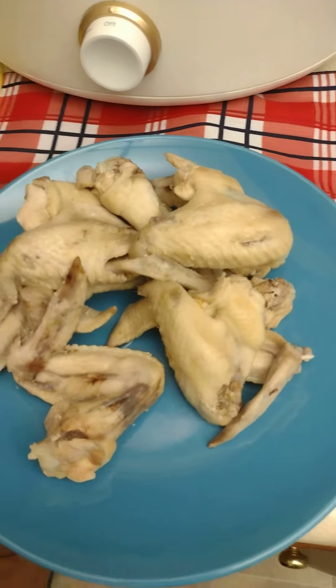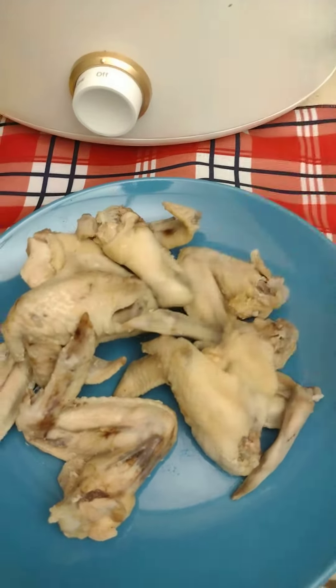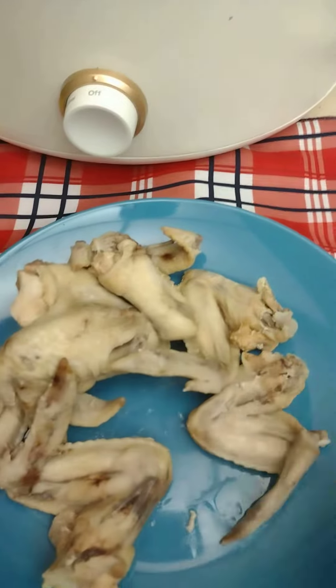Over here I got them chicken wings — they are done, really. You could eat them right now, but I like cooking my food a lot longer. I'm gonna throw them right in here, as you can see.